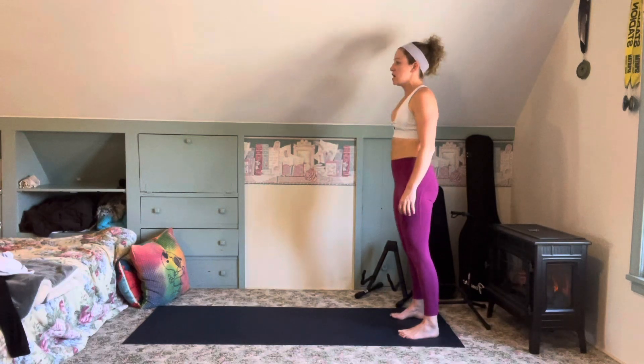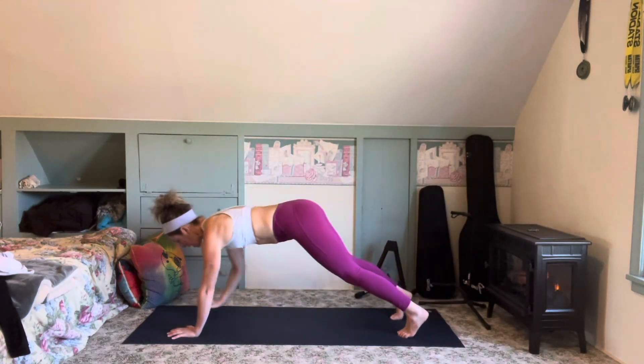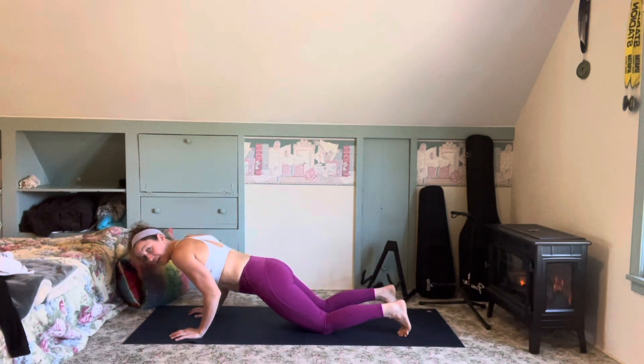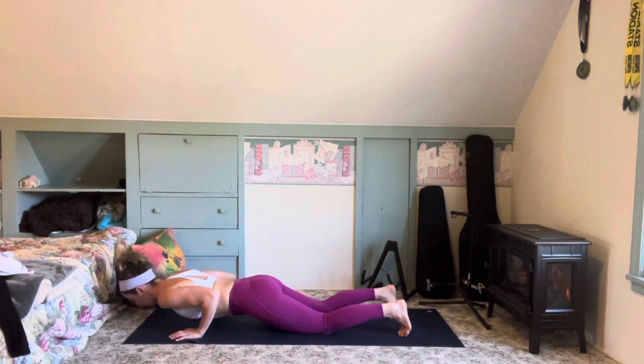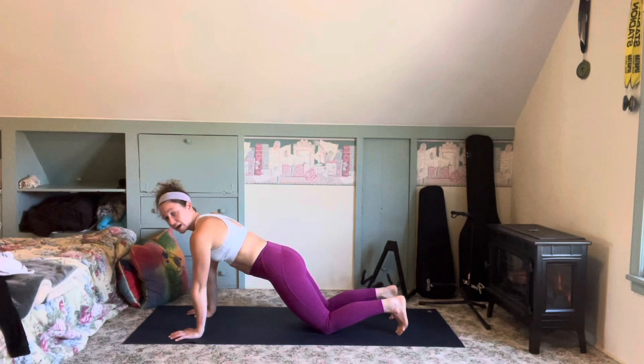A little faster now. Toes straight forward, glutes and core active. I come out nice and sturdy, no wobbling. From here I drop my knees — core is super tight, shoulders are down my back. Imagine I had a 2x4 on my back. I hover for 2, press it back up.